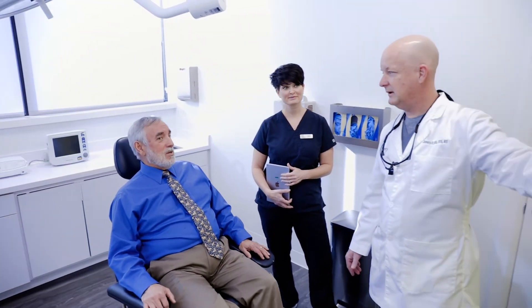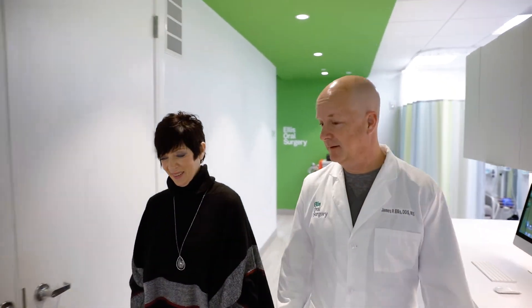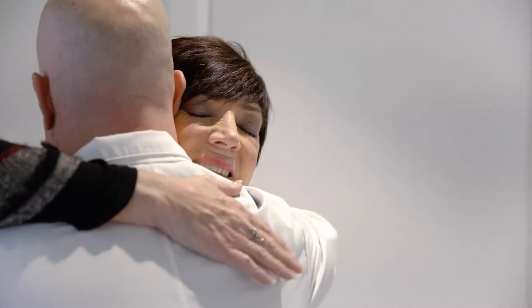We see numerous benefits from the full arch tooth replacement, and quite honestly, when the patients we treat come in, we see a difference in those patients — the way they look, the smile, their attitude. It really becomes uplifting for those patients because now they have a smile and a functional mouth.